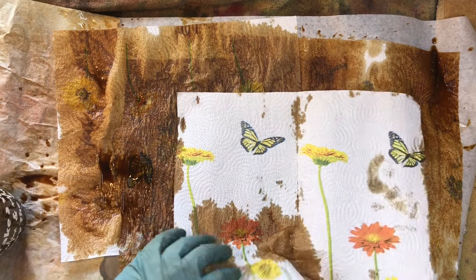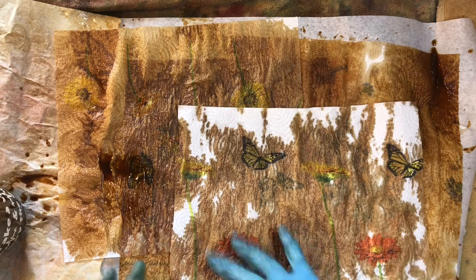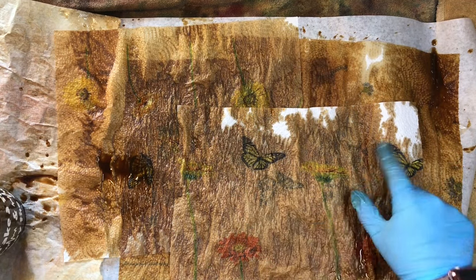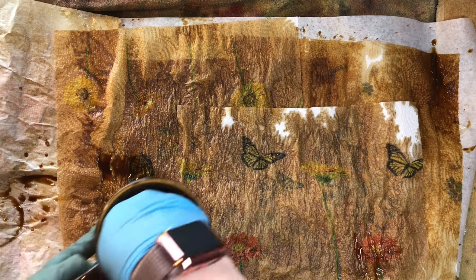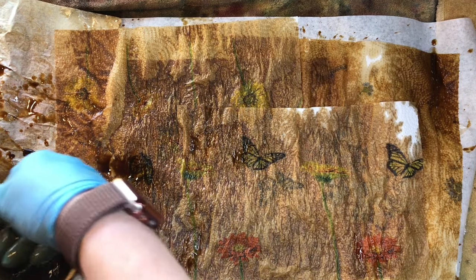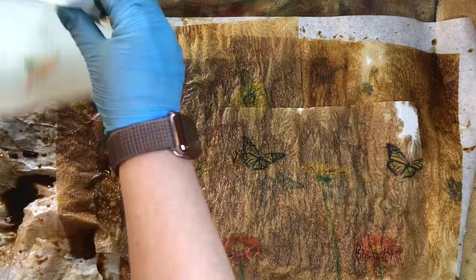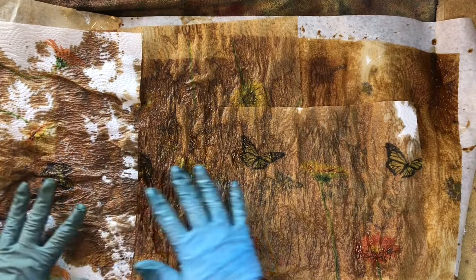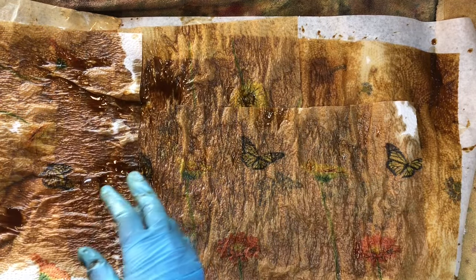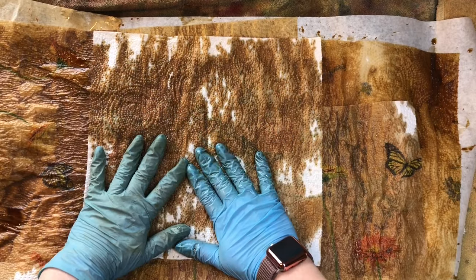Trying to get the coffee on the parchment paper too, because it makes really cool wrinkles in the parchment as you dye it. Don't worry if you're not getting it in any certain spots — it will absorb. I'm just taking it like this, getting some over on the paper. Make sure you're getting your parchment paper how you want it.